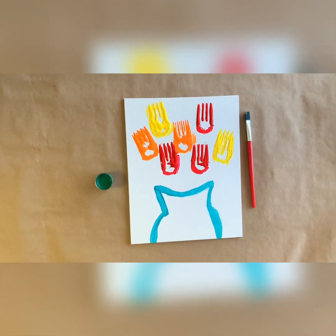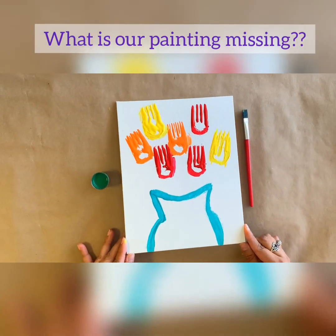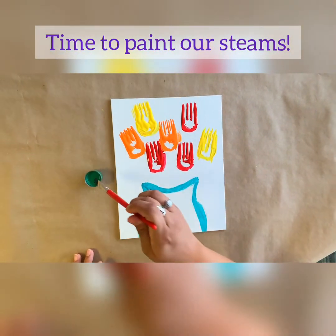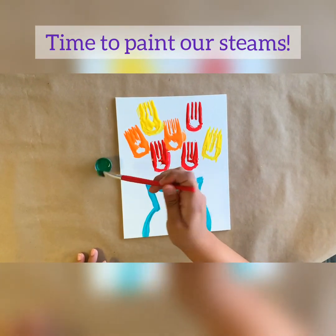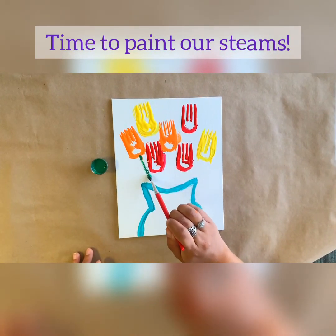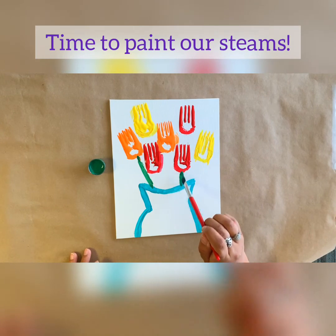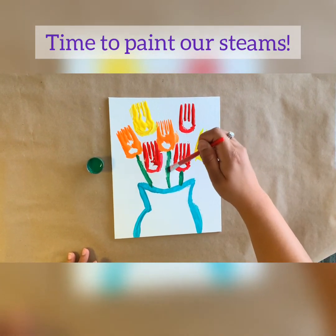Step five: can anybody guess something that's missing from our painting? Ding ding ding — some stems! We're going to grab our paintbrush, dip it into some green paint, and create a stem. All you have to do is draw a line going into your base, and you want to do this with all of your fork flowers, connecting it down to give it a more flower-like appearance. Don't forget all of them!